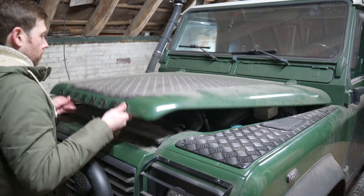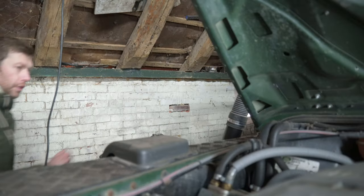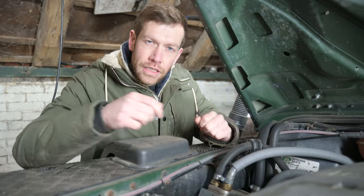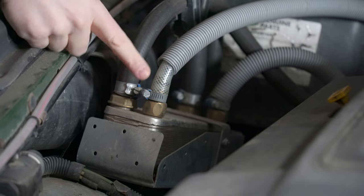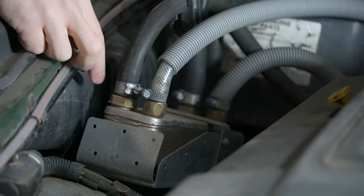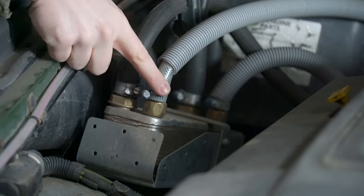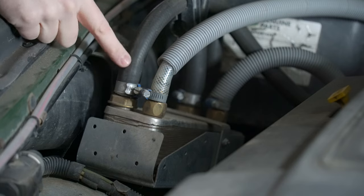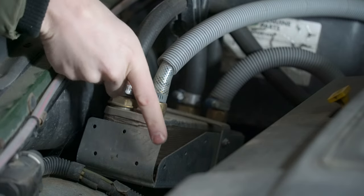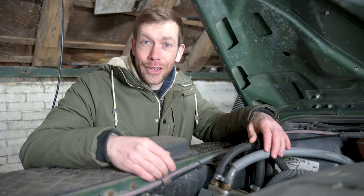I have a heat exchanger for warm water which I installed underneath the bonnet. The way this works is pretty simple — I connected the heat exchanger to the car's cooling system. Inside the exchanger are two separate layers: coolant flows through one layer, water from the water tank flows through the other. Because coolant is about 85 to 90 degrees, this heats the cold water. So cold water goes in, hot water comes out.